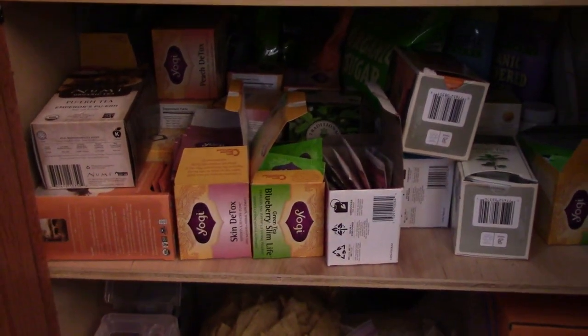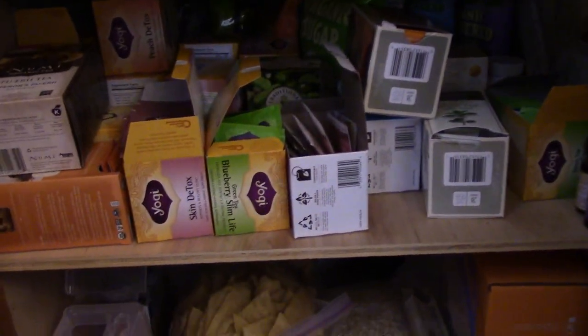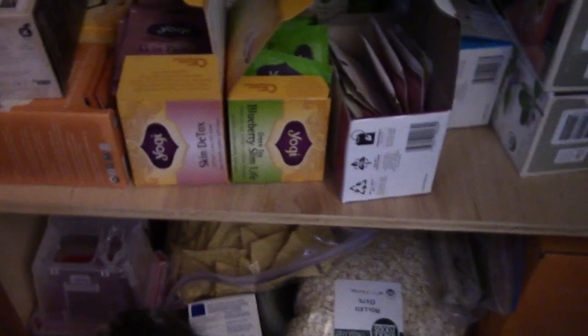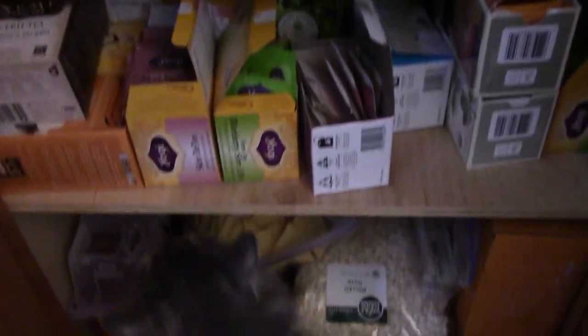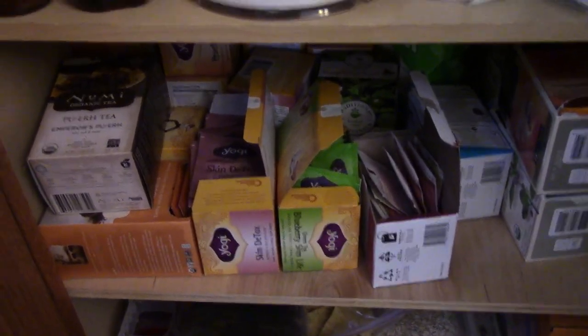I'm going to go into my kitchen now and show you what I've got already — not really set up, but what my current storage situation is like — and then I'll show you me organizing and putting all my teas into this. Here is what I've currently got going on in the shelf dedicated to my teas. As you can see, there's not much organization. My most used teas are in the front and the ones I don't drink as much are in the back. It's using up an entire cupboard and it's just not efficient.